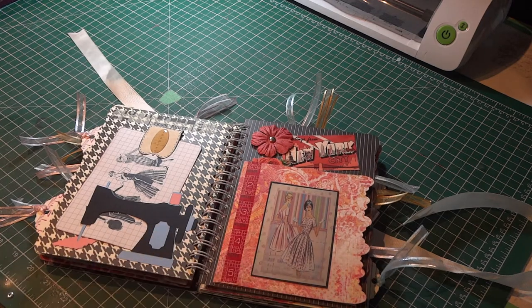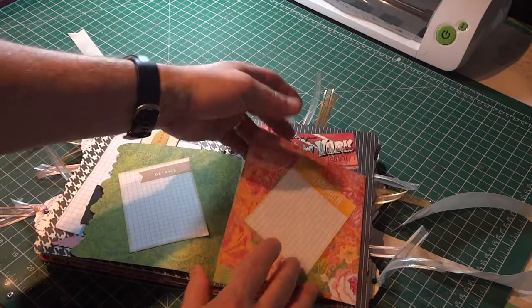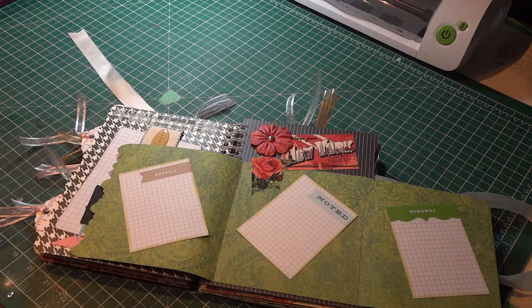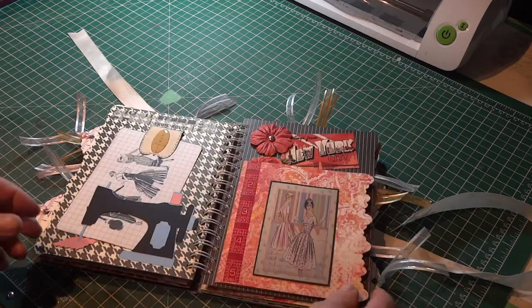On this side, I created a little mini booklet, a little album — and it opens up. I used some of those Smash Journal note cards I've talked about in a previous video. It just all fits in here as a little flip album, so she can add things to that.